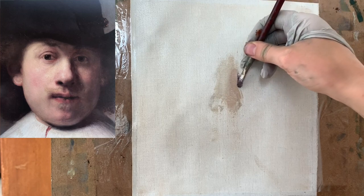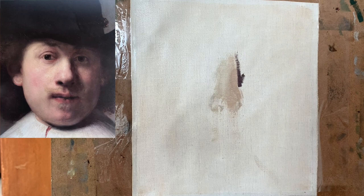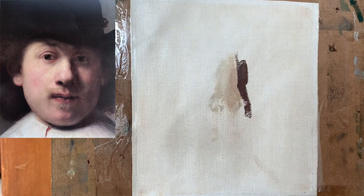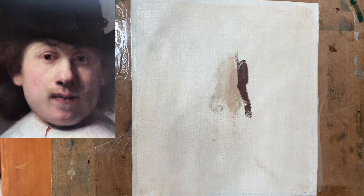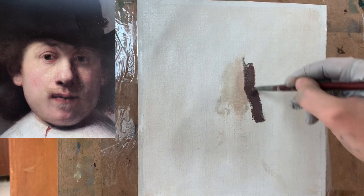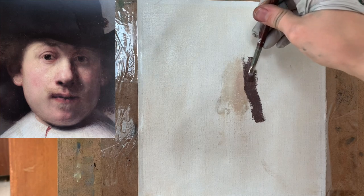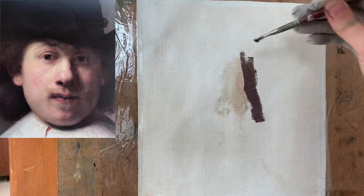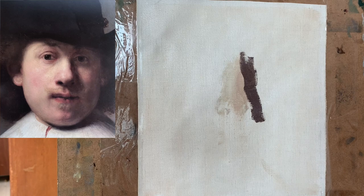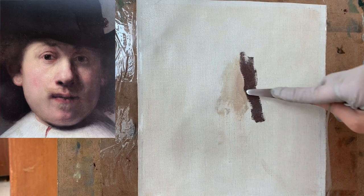No matter what you paint, it's really to your benefit to start your painting with a strong sense of light and dark. So at this beginning stage I'm starting with three main values: a light value, a medium value, and a dark value. That pink color is my medium value because it's at the right edge of the nose. Now with this dark, purplish color I'm applying, that is my dark value. And then I will be moving on to my light value. Having those three values will really help me to create a sense of light right from the beginning.